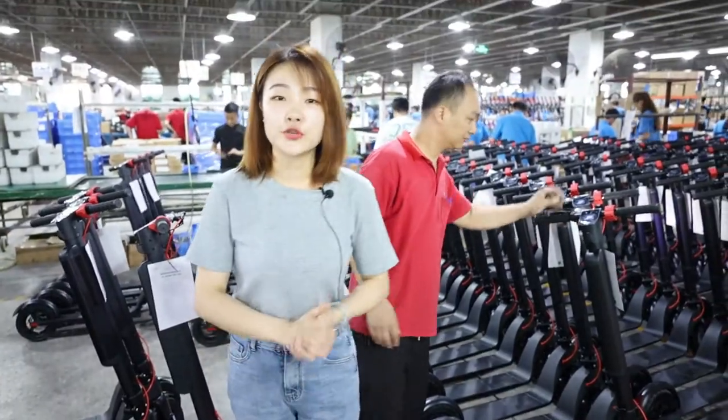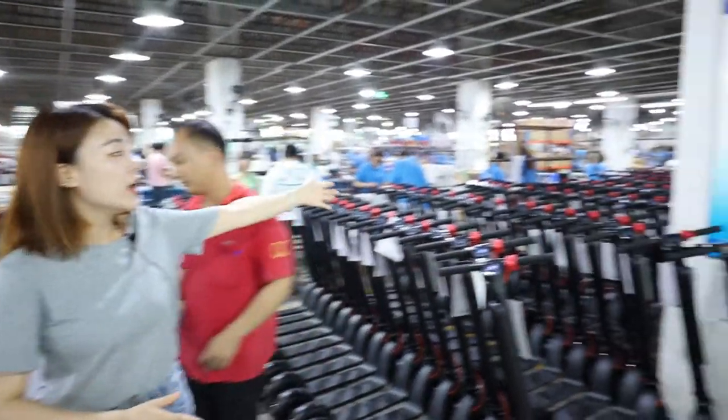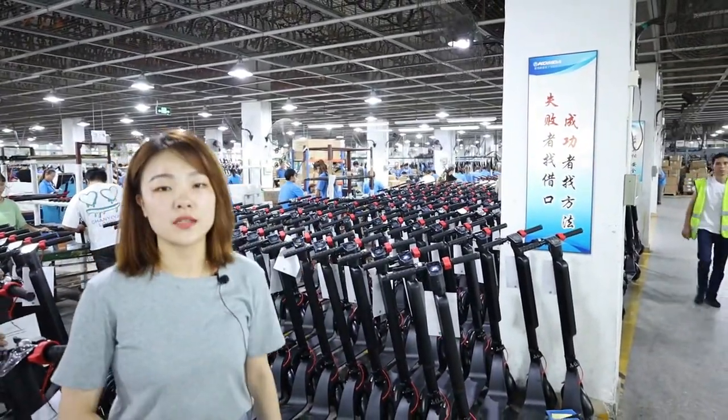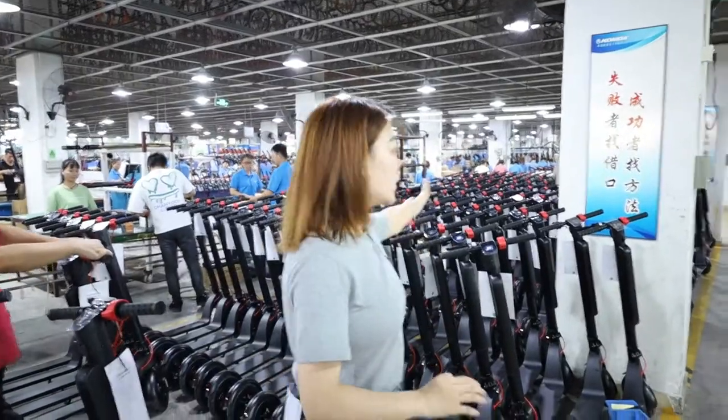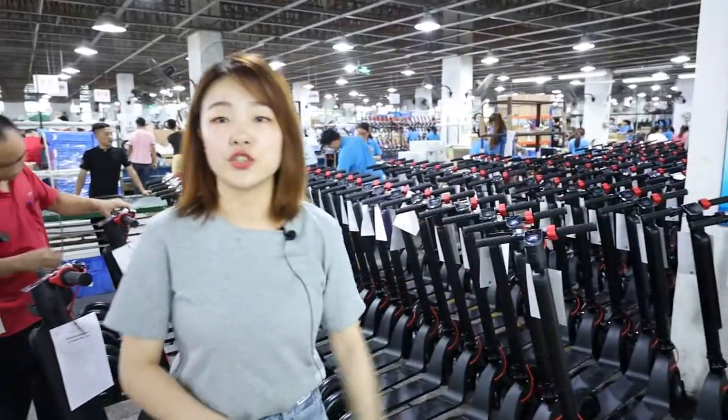After the appearance and function are confirmed, they will place the scooter here, and then workers will take it back to the packaging line. Now let's go to our packaging line.